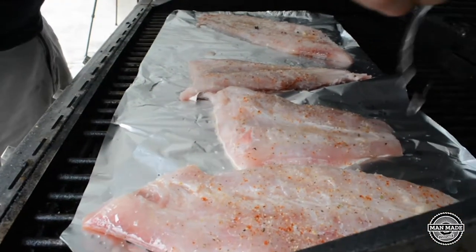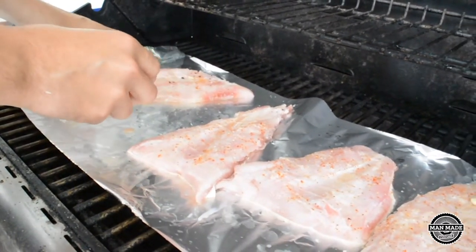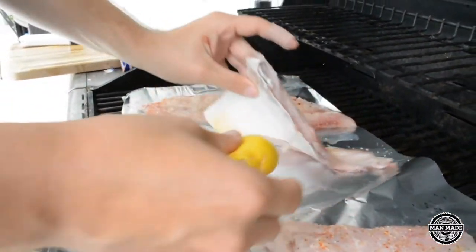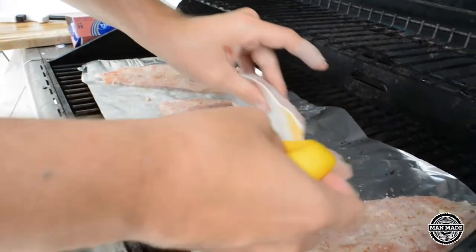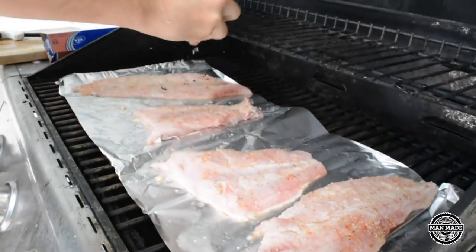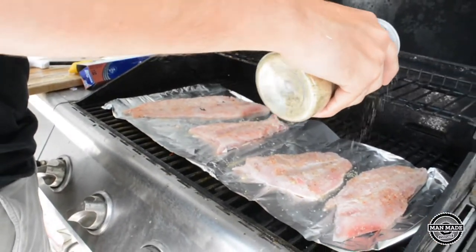The only thing I forgot to do was put Pam, so it's very possible these get stuck. Let's rub a little bit of lemon on there. Slap that meat on there. As a request per Florida Bassmaster, we're going to put a little bit more seasoning. A little bit more cayenne. That should be good — should be perfect. So guys, once again: complete seasoning, lemon, and cayenne.